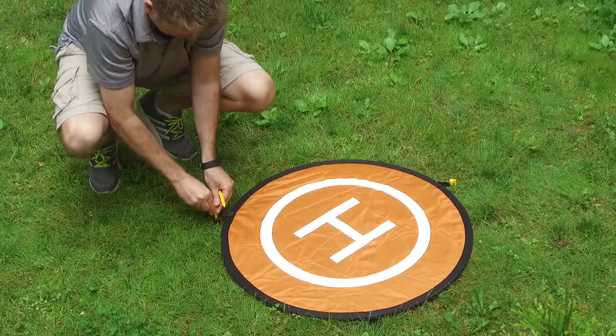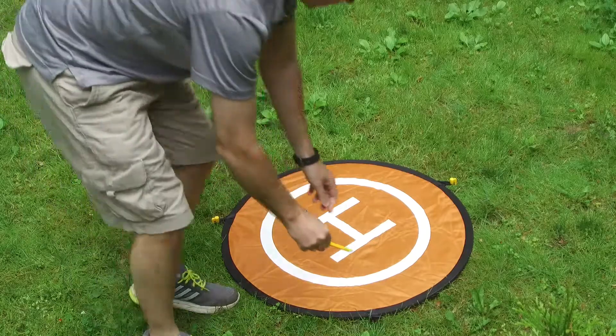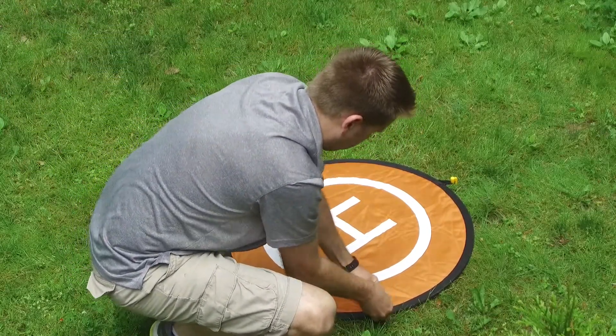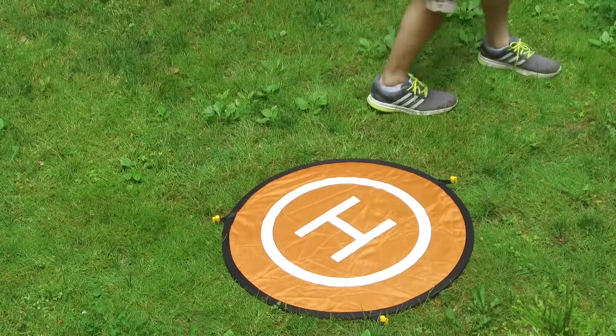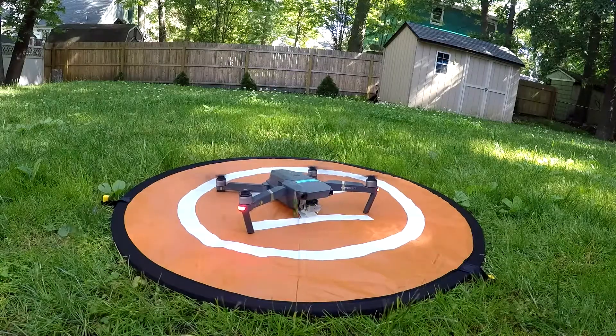I don't think you really need to push the pegs in that deep, but you can do what you want. Just bang the pegs in and you should be good to go. Now we're going to see what it looks like when the Mavic actually takes off — you can see that it holds down very nicely.